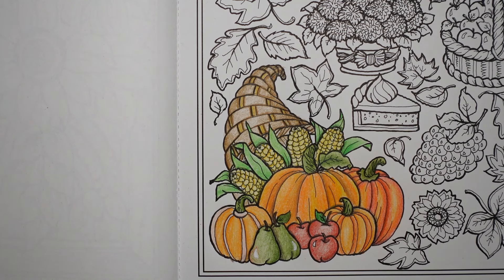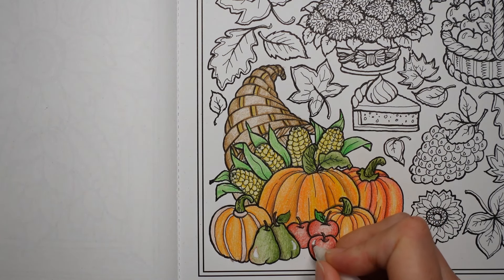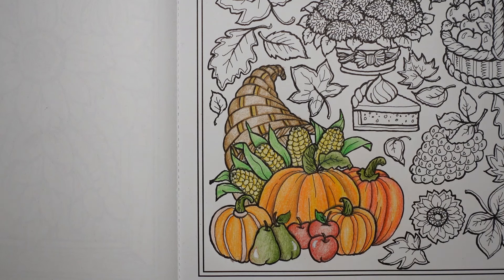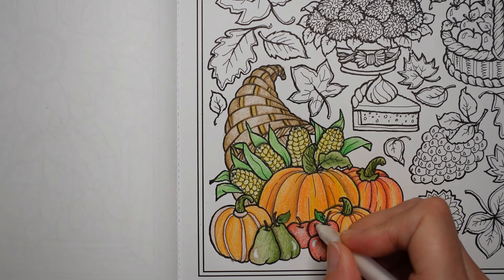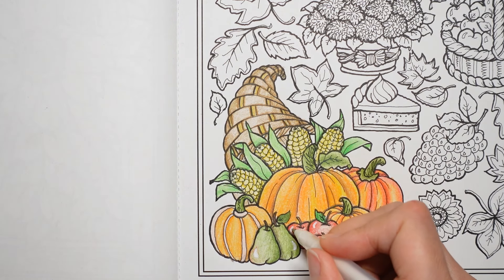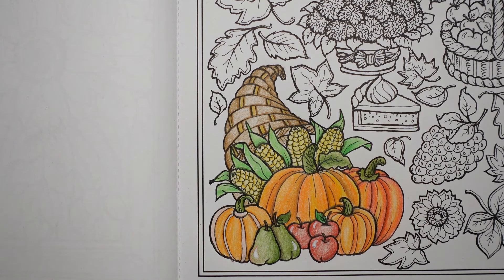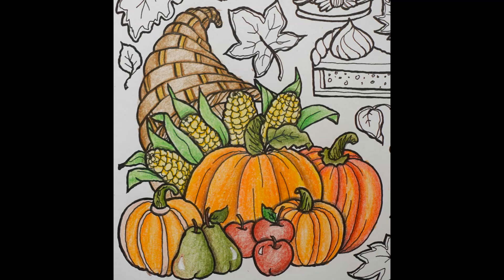Oh, the white bit — I knew there was something I should be doing. I like to just go over the top of the black line because we don't have a black line around the sort of shine of fruit. You can put some shine on other bits too. I don't think pumpkins are always terribly shiny, but there we go. Anyway, thank you for watching. Hope you have a super day and happy colouring. Thank you.